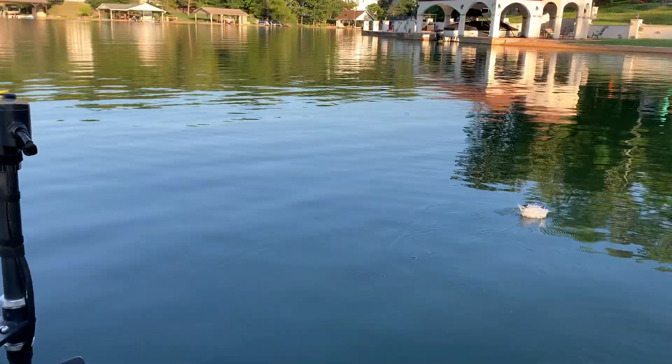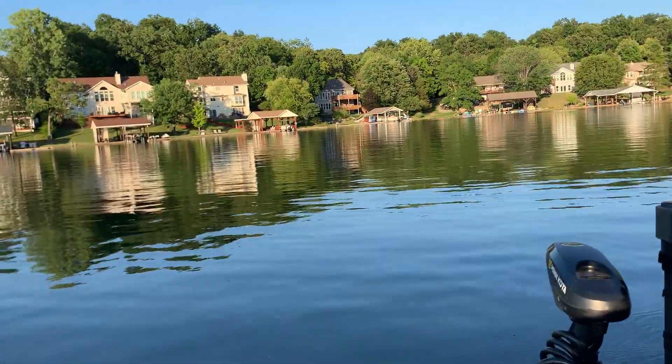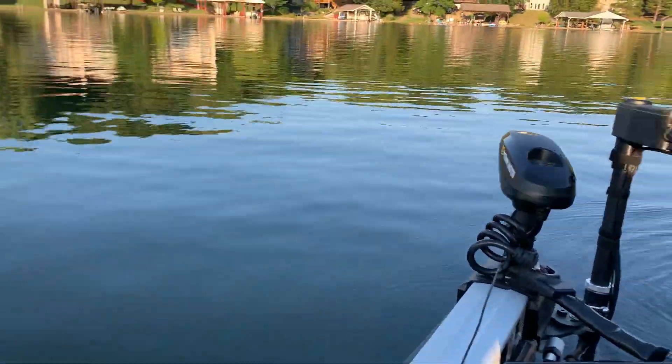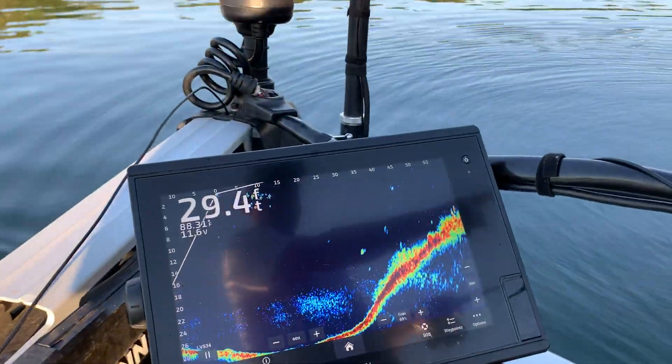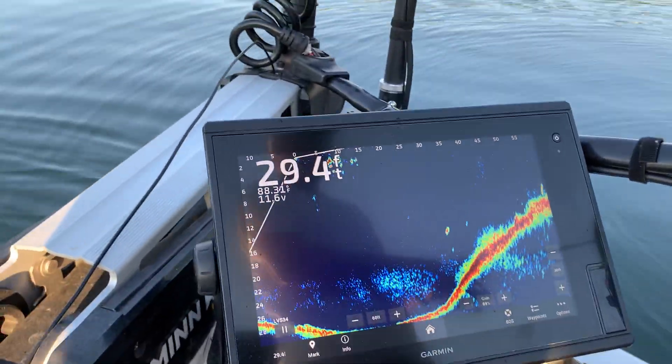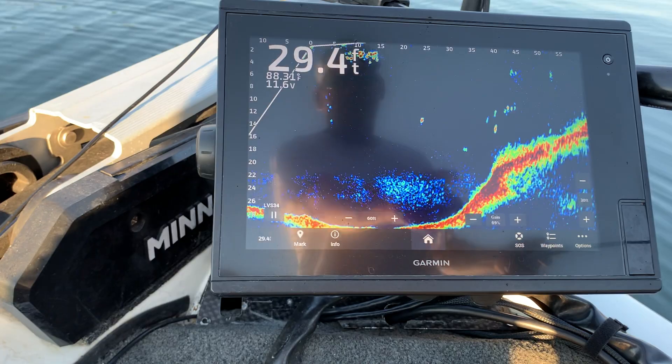Got him! There's one right there. Okay, let's see if we can get some bigger ones. Let's go over here and get some in that deeper water. See if we can get them — here comes our lure down.